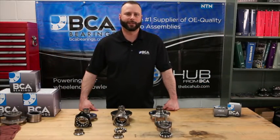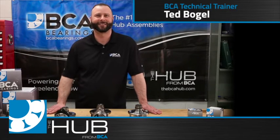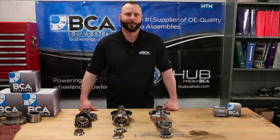In this video, we will discuss the benefits of using OE quality parts. When we are replacing a wheel bearing, the best option is to use OE quality equipment. And here are a few reasons why.